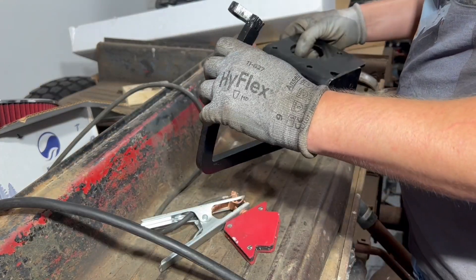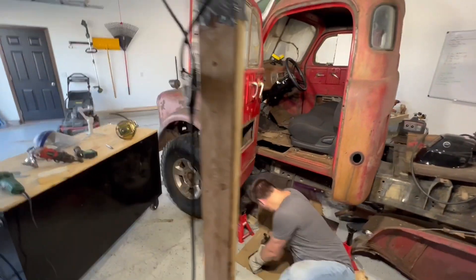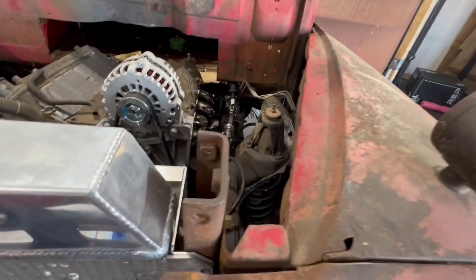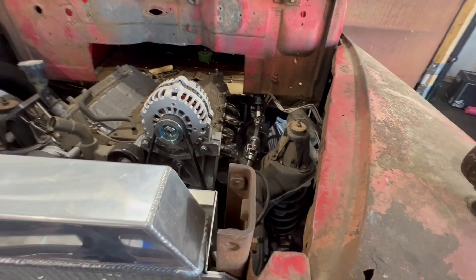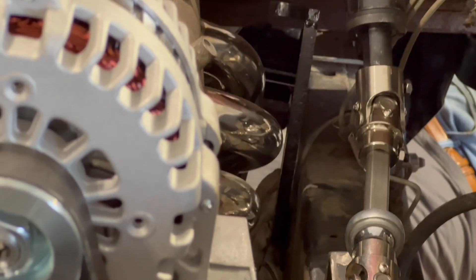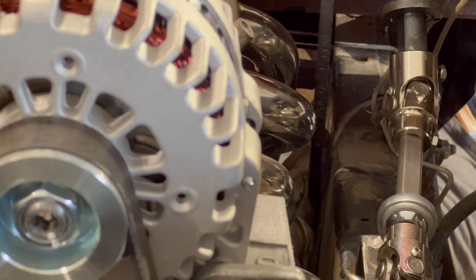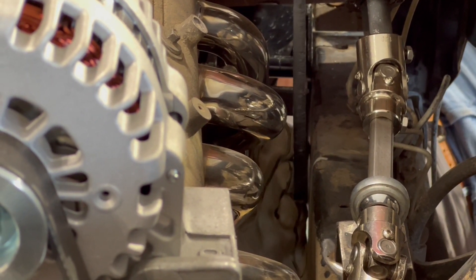Let's go test fit this — checking to make sure there's clearance from the header, that's what we're doing. Oh dude, I don't even have it in there and I love it. Look how close it is to that chassis though — I think that's a safety hazard. I think we've got to pull it back a little bit, maybe like a quarter to half inch.